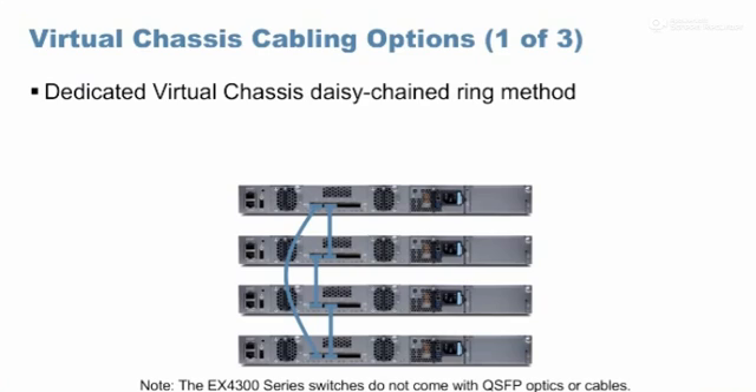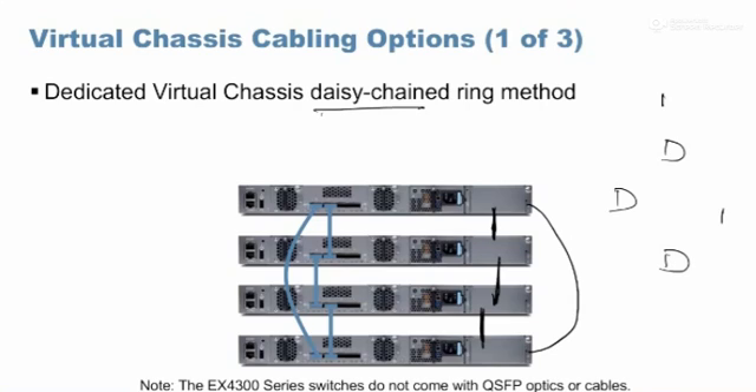There are two famous ring-style architectures. The first is the daisy chain ring method, where you connect every switch with one switch below and one switch above. So this switch connects to one switch below and one switch above, and similarly every other switch connects to one above and one below, forming a simple ring.